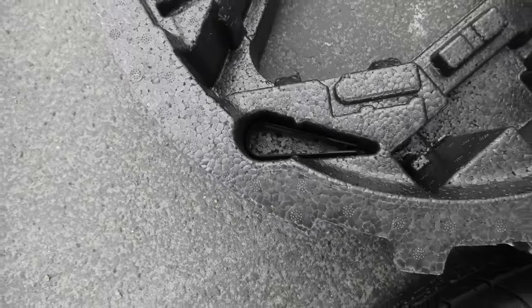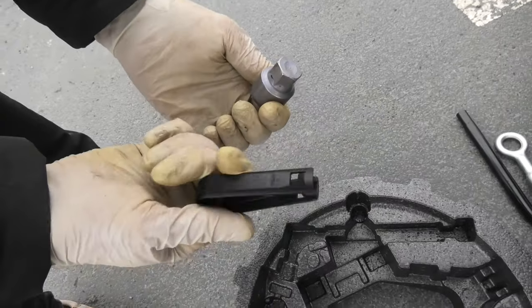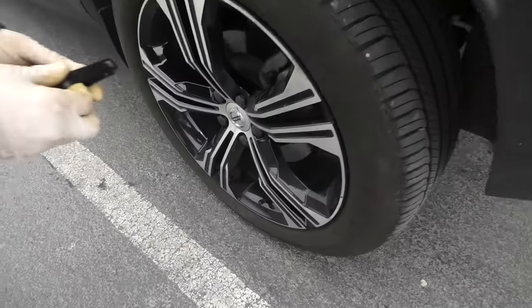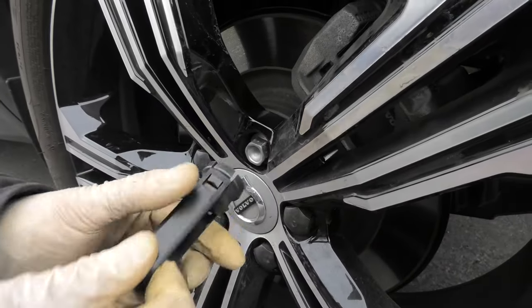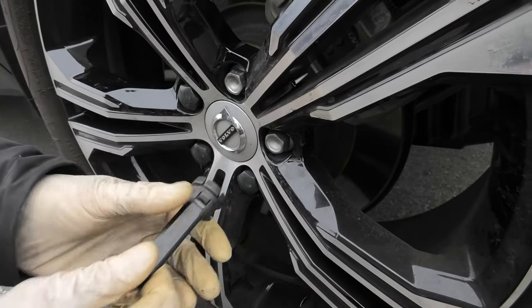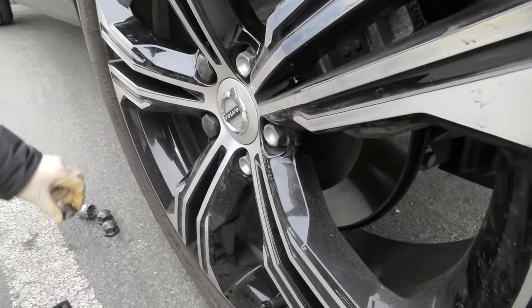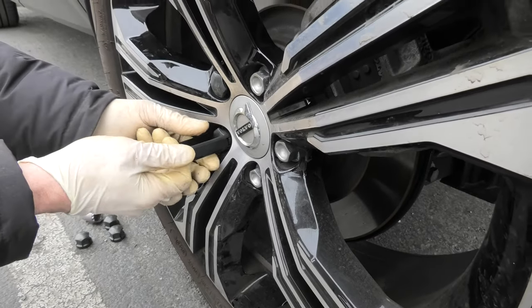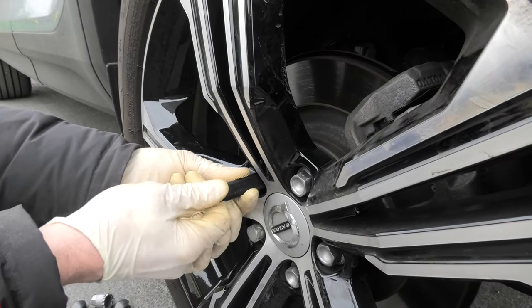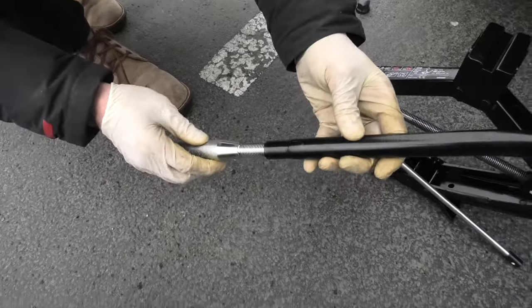To remove our flat tire, first we'll need a couple of tools. We'll have to use the wheel lock key and a special tool to remove the covers from the lug nuts. Now we will assemble the front wrench that comes in the vehicle.